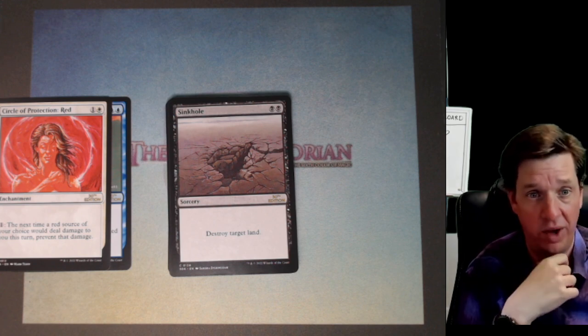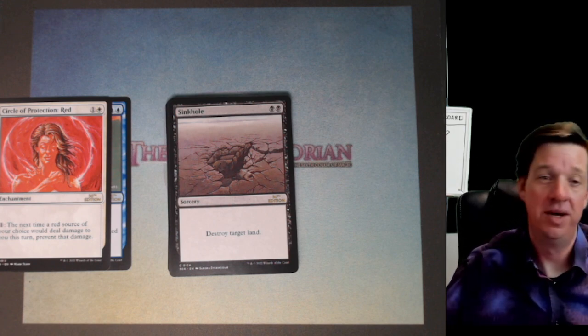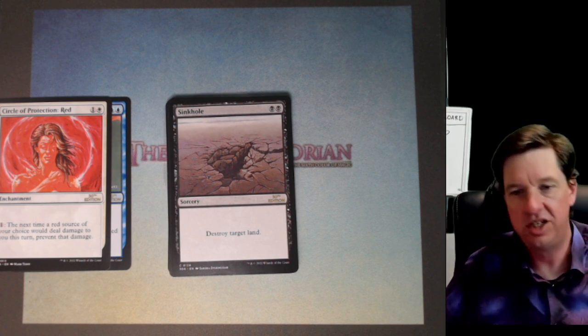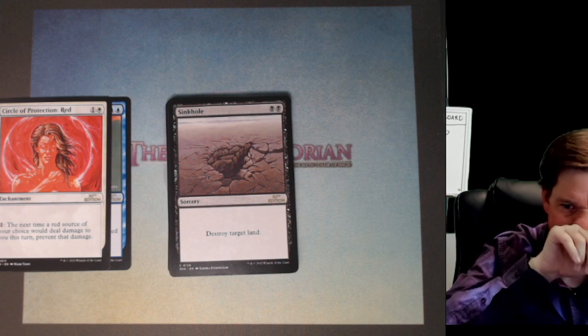Yeah, I went first. So I go swamp, you lay a land, I play another swamp, tap one Dark Ritual, I've got four black, play sinkhole, smoke your first land, hit your hand with Hymn to Tourach for two randoms, hoping to hit a land or two. Just crippling, bro.